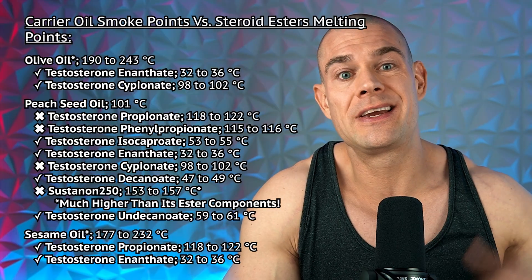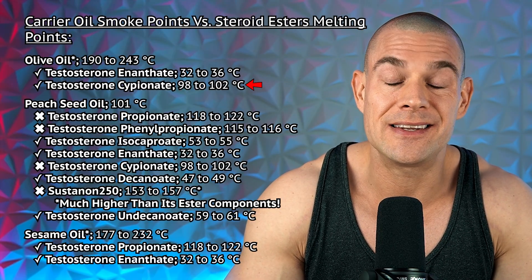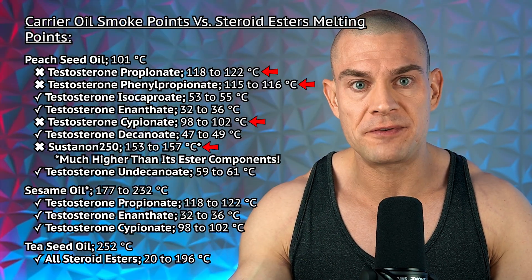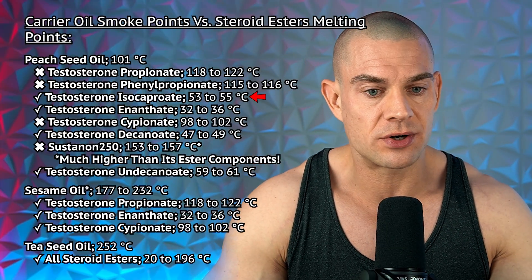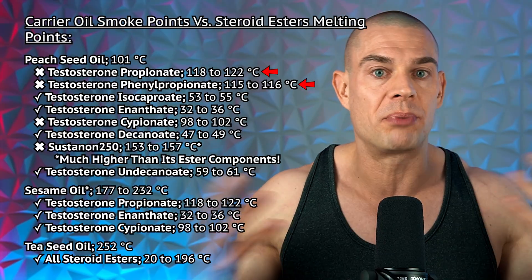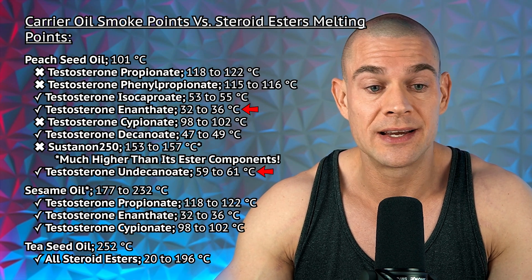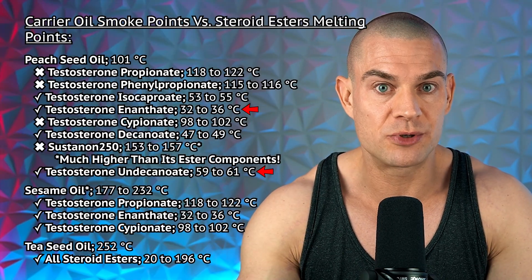Luckily, with olive oil we're good to go — but underground labs don't really use olive oil, and neither do homebrewers, so we're only left with Galenika Serbia testosterone enanthate, because the Q-pharma testosterone cypionate contains ethyl oleate, which is not suitable. Moving over to peach seed oil with a smoke point of 101 degrees Celsius: testosterone propionate, phenylpropionate, cypionate, and sustanon 250 all have a higher melting point than the smoke point, so those are not suitable. Even though testosterone isocaproate and decanoate have lower melting points, testosterone propionate and phenylpropionate are part of the sustanon 250 blend that Balkan Pharmaceuticals has in peach seed oil.